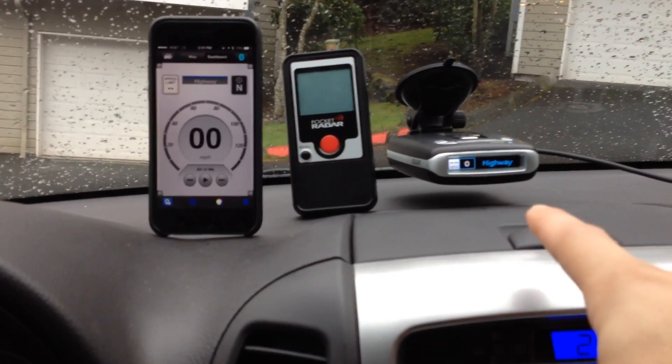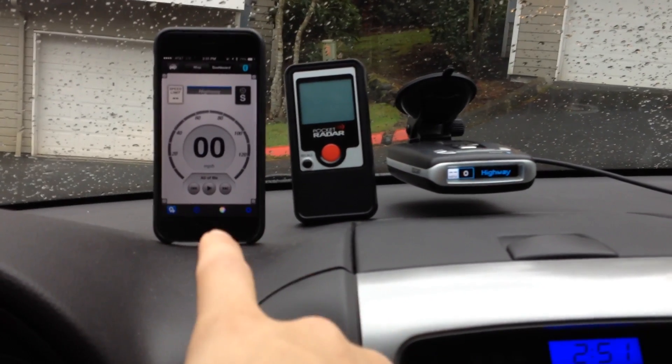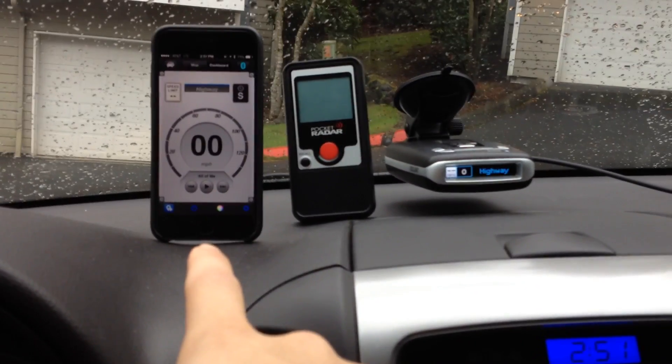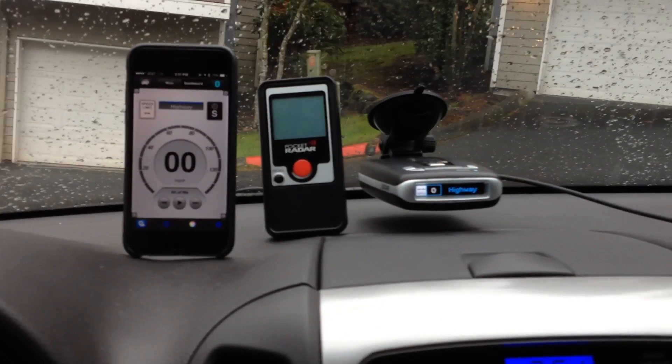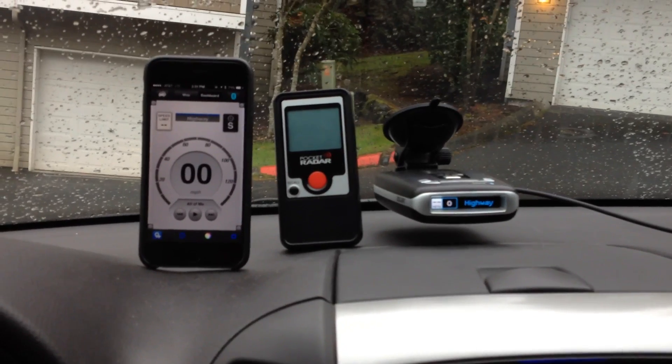So what we've got is the MAX 2 here on the right, we've got Escort Live here on the left, which we're going to use to see the alerts and also change the settings really easily. And right here we've got just a little handheld pocket radar which transmits on K-band — just a really handy little K-band source.